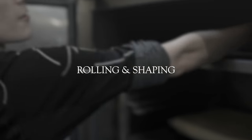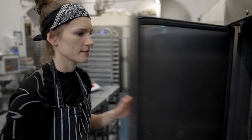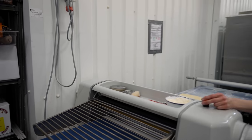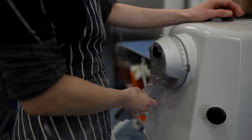Then we leave the dough to rest in the freezer. After it has rested, we take it out and start rolling. While the dough is still cold, we roll it until we reach the exact width, then turn it and continue rolling.